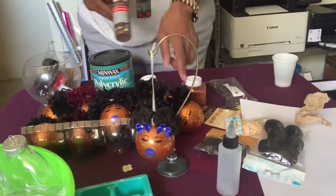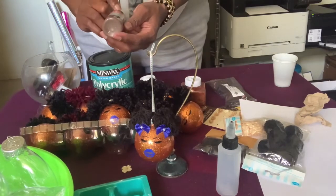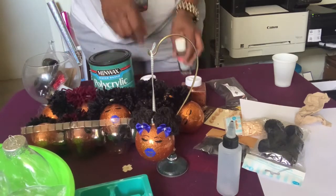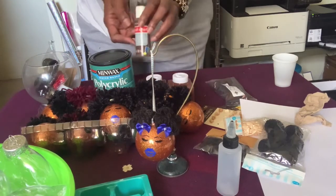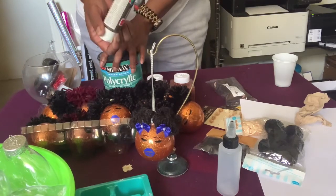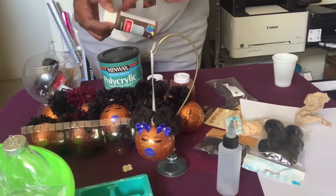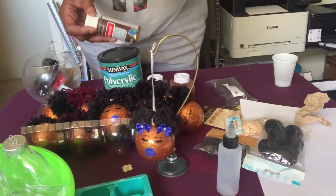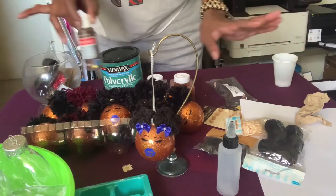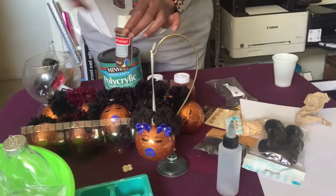And if you don't want to use glitter and you want to use paint, this is Espresso — 50 cents at Walmart. With the paint, you do not need to use polycrylic. You can just put the paint in your ornament, swirl it around, let it get the color all over the place, turn it upside down, let the excess paint drip out, let it dry, come back to it and do what you need to do.